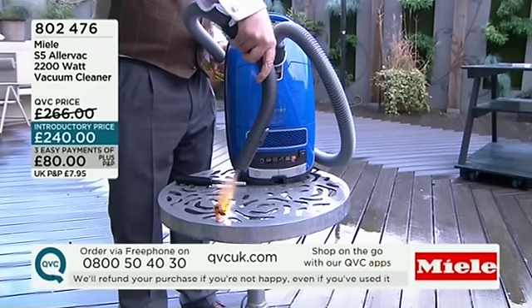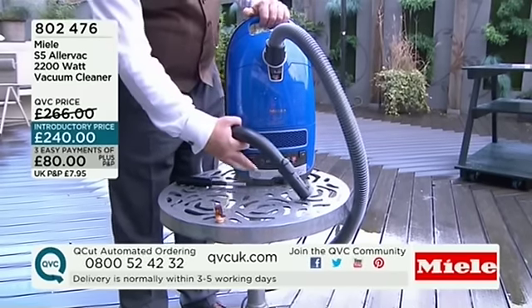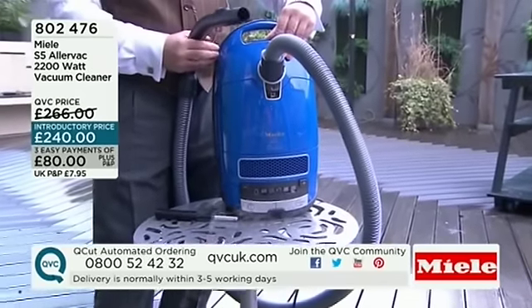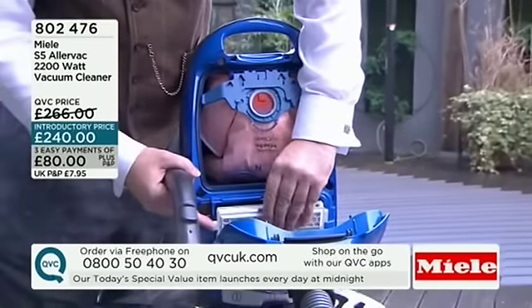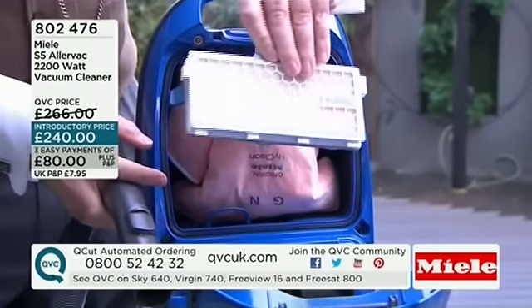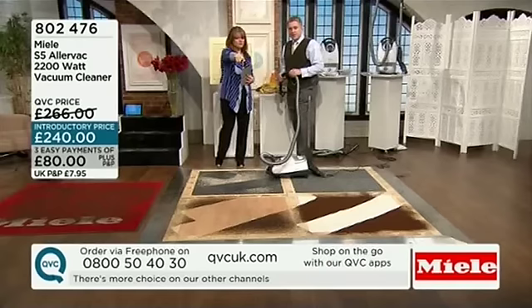Meg has got a Miele and she loves it — another tweet coming through. Do follow QVC presenters because there's always things going on. There aren't any reviews online for this yet, so I'd love to know what you at home think of this vacuum cleaner. If you want smoke particles kept within the machine like you're seeing on that filter — this is the one to get.